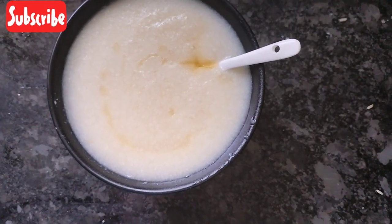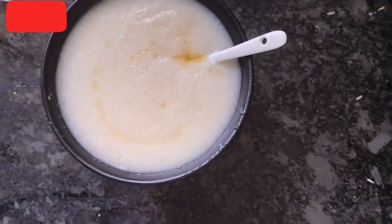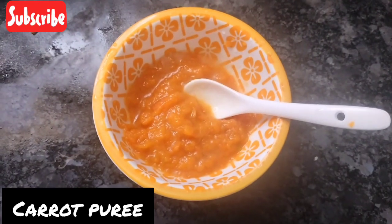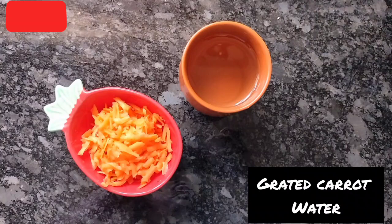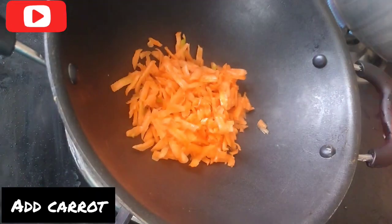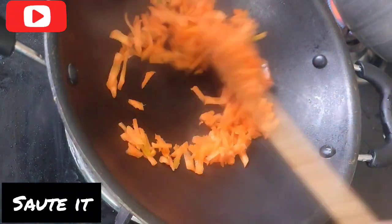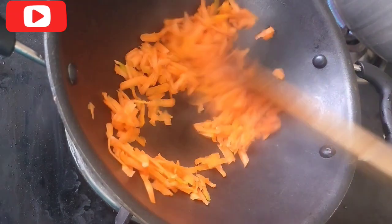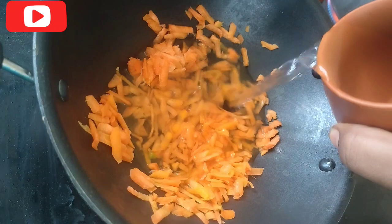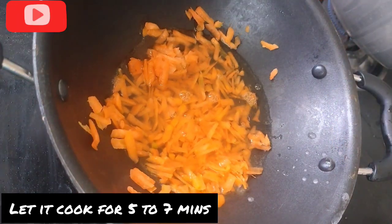Now you can cook some apples. You can check the video description. You can cook carrots with water. You can add carrots in a pan and add the carrot to the light.